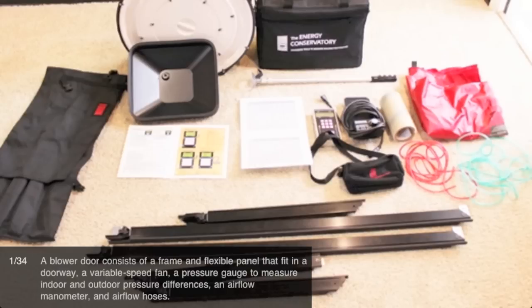How to set up a blower door. A blower door consists of a frame and flexible panel that fit in a doorway, a variable speed fan, a pressure gauge to measure indoor and outdoor pressure differences, an airflow manometer, and airflow hoses.